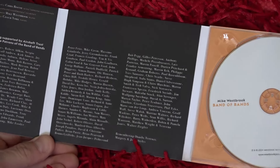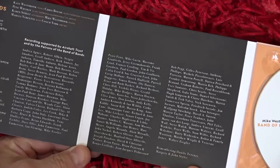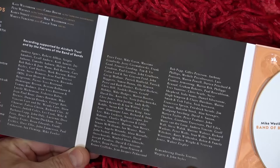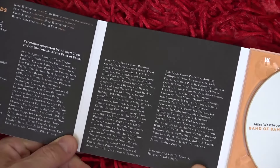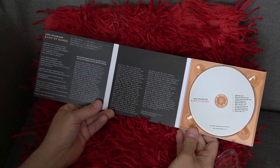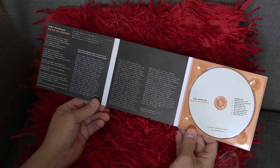There's a nice credit page here of the Patrons — the people who essentially crowdfunded it. They ordered the album in advance, and by doing that the album was able to be made. It's a nice triple panel here. I do quite like triple panels, especially since a lot of albums just do a single panel fold, but the triple panel looks very nice.